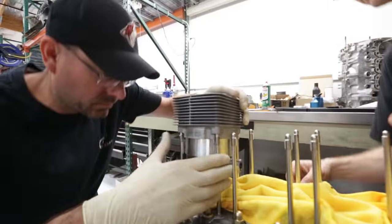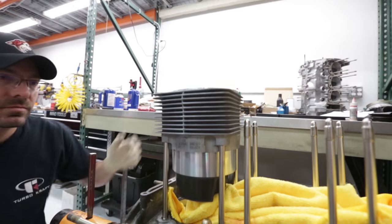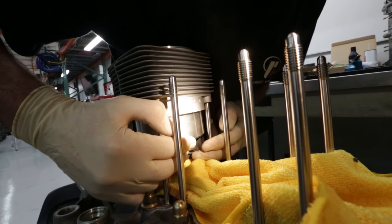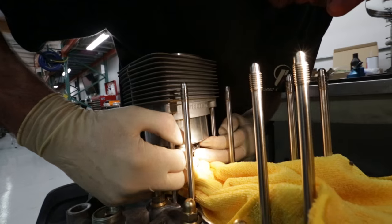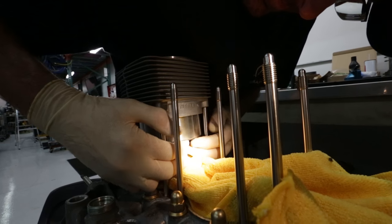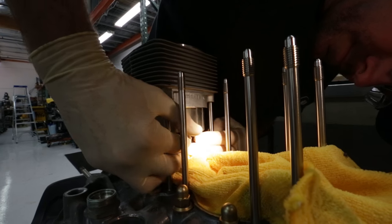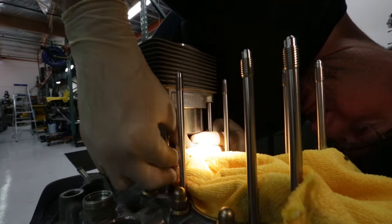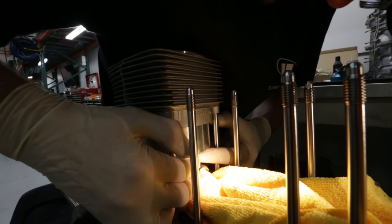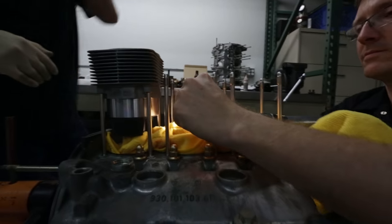Here's a rather unique way of installing pistons and cylinders. Mike's just popping in the circlip. It's almost like a dentist's office here — there's a light shining into a tight little space. The rags are all here so that little clip doesn't fall back into the case and then everything has to come apart.